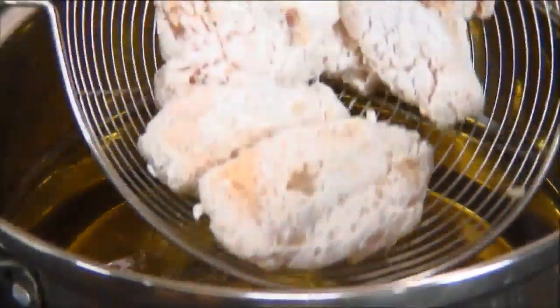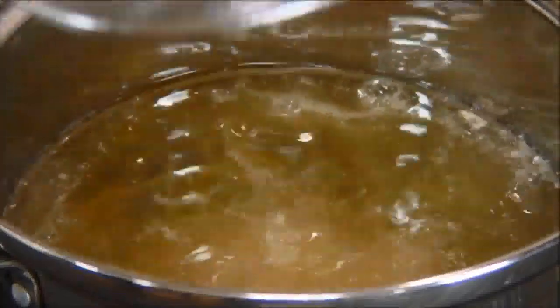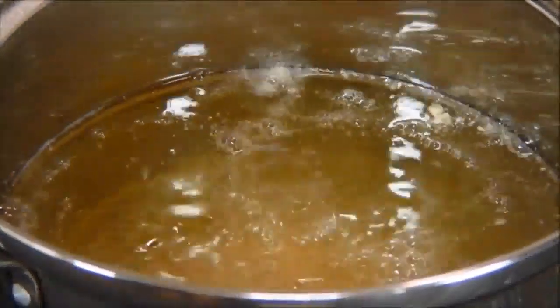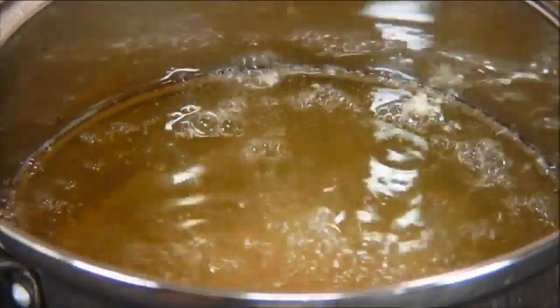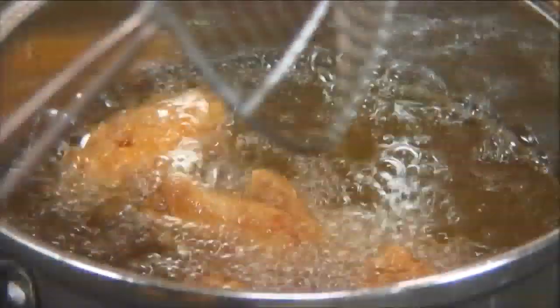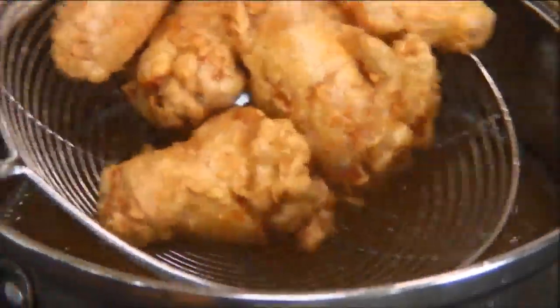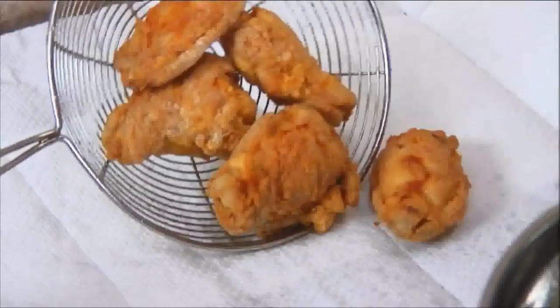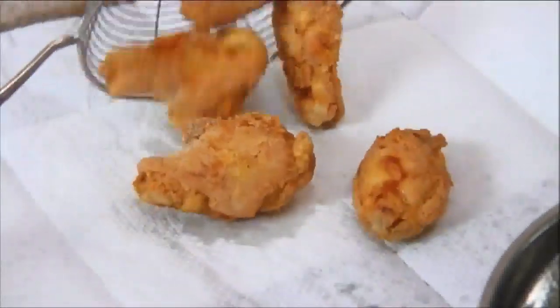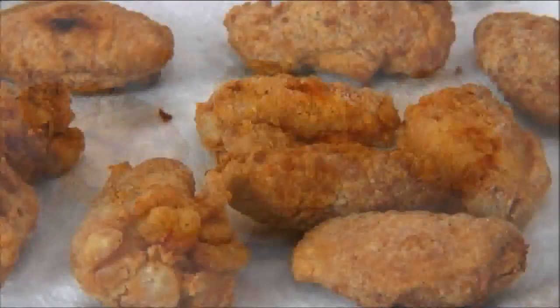When the oil is ready I'm going to add the chicken in in batches and let it fry for about five minutes for the smaller wings, and you're probably going to want seven to ten minutes for anything larger. Once the chicken is golden brown we're going to remove it from the oil and set it aside on a plate lined with a paper towel. We're going to repeat this process for the remaining chicken.